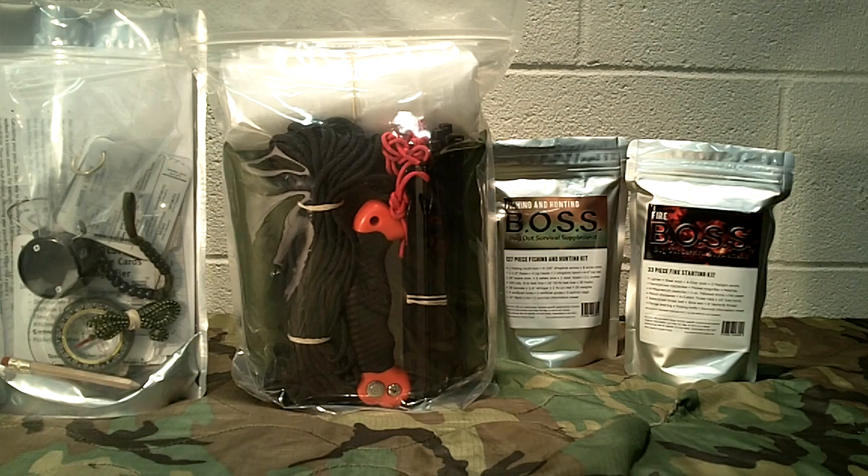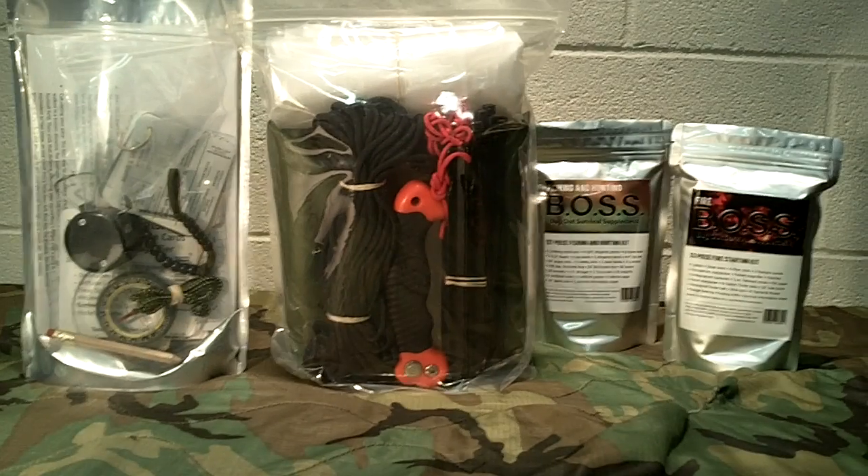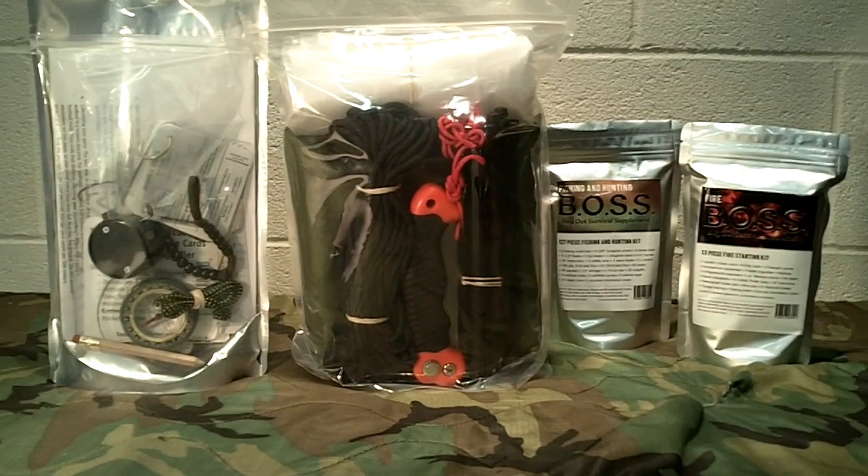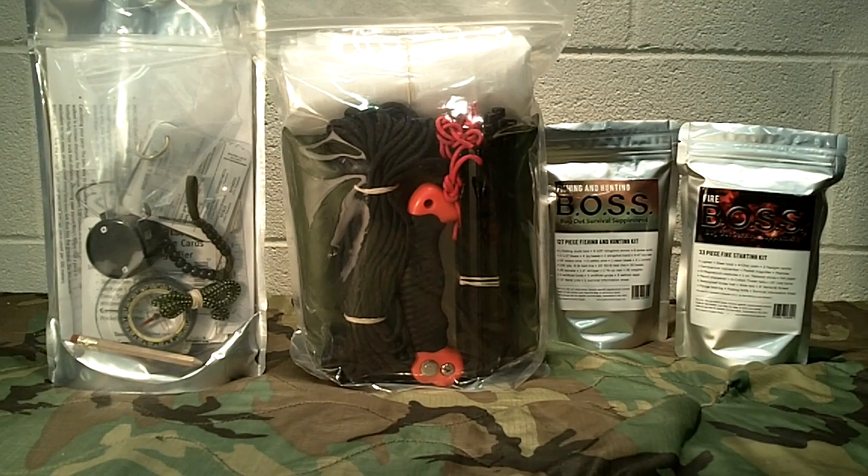Welcome back to Guns Again Network, everyone. Thank you for tuning in today. I want to bring you this video about a new kit from Stanford Outdoor Supply. Stanford Outdoor Supply is one of our sponsors here at the channel, and they do these kits called BOSS — Bug Out Survival Supplements — and what they try doing is taking a specific task or chore that you need to accomplish in survival and put it in one specific kit.